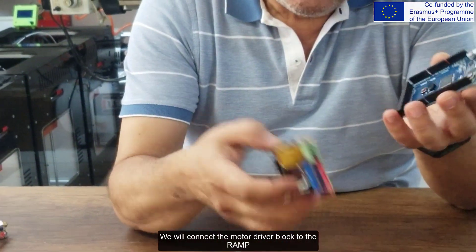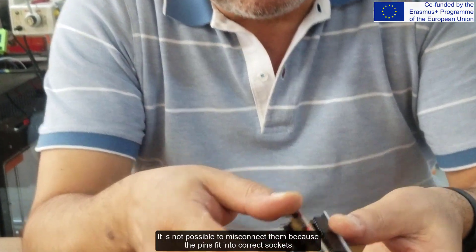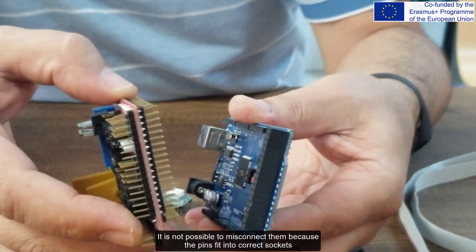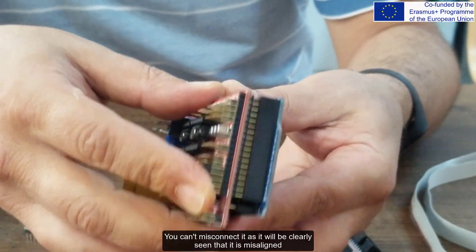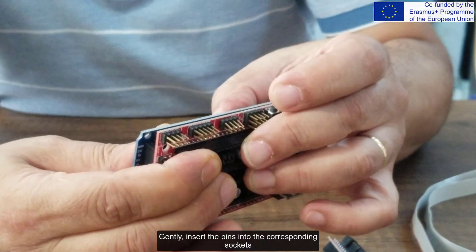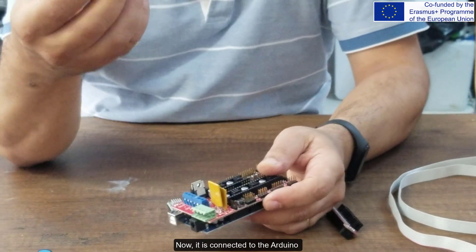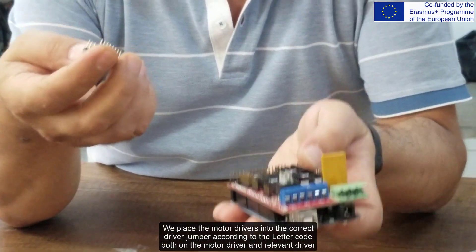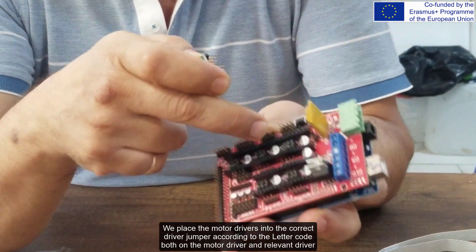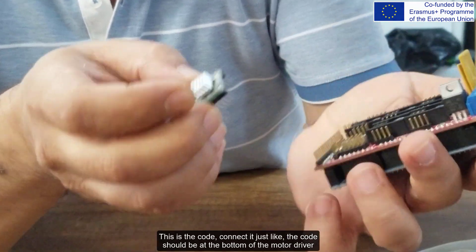We will connect the motor driver block to the RAMP. It is not possible to misconnect them because the pins fit into the correct sockets. We simply insert the pins into the corresponding sockets — it will be clearly seen if it is misaligned. Gently insert the pins into the corresponding sockets. Now it is connected to the Arduino. We place the motor drivers into the correct driver slot according to the letter code on both the motor driver and the relevant driver position. The code should be at the bottom of the motor driver.